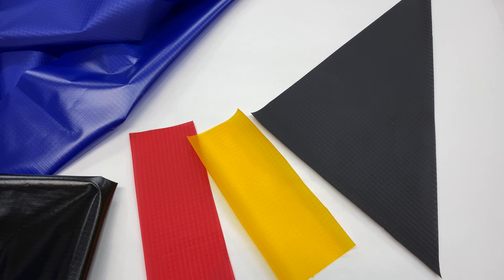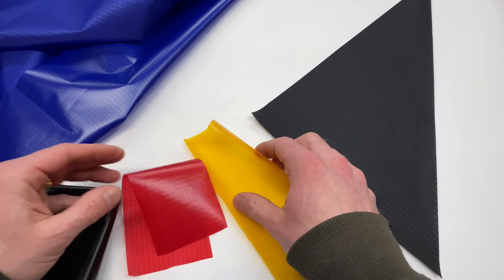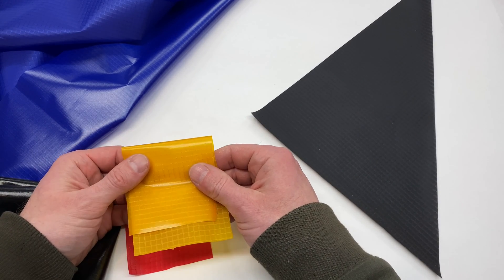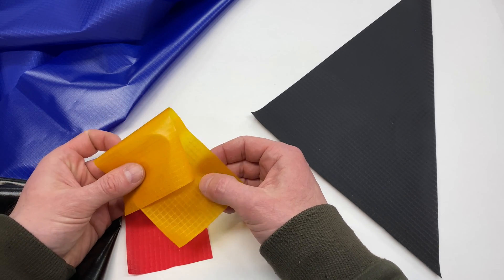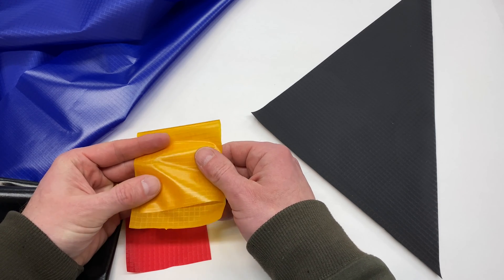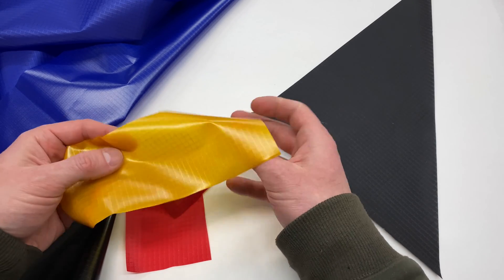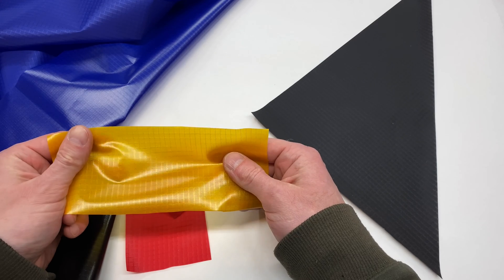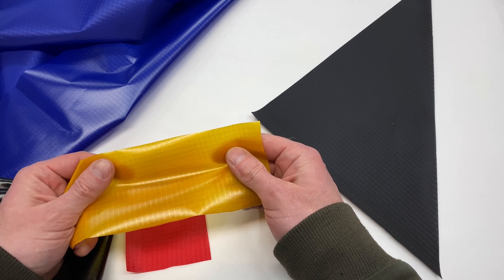Hello and welcome back. I want to go over the current lineup of DIY Packraft fabrics today, and we'll start with the ultralight fabrics. These are the different colors. This is 115 grams per square meter, approximately. It's a ripstop grid pattern with TPU — that's the heat-sealable plastic coating — on one side, and exposed fabric on the other. This is what I use to make the ultralight DIY Packraft kits, as well as the inflation bags in the standard weight kits.